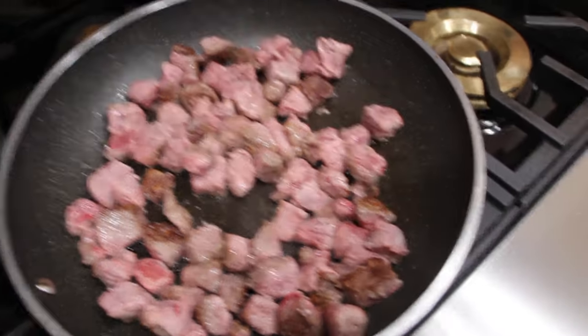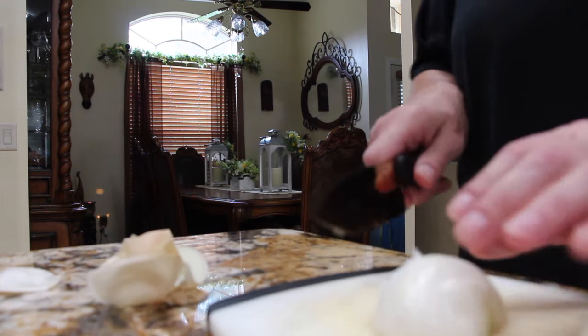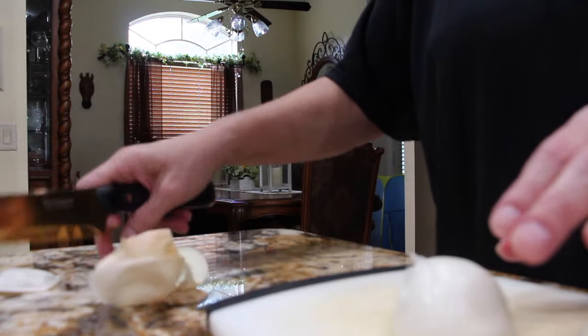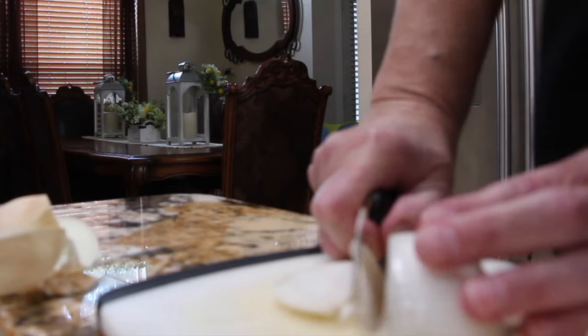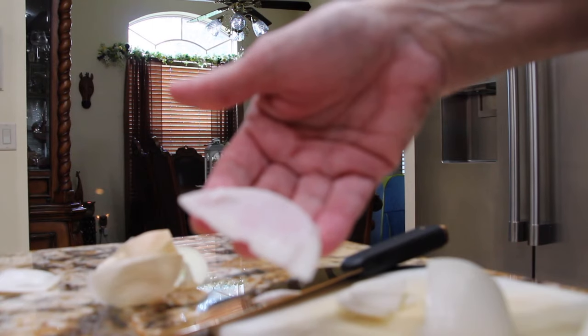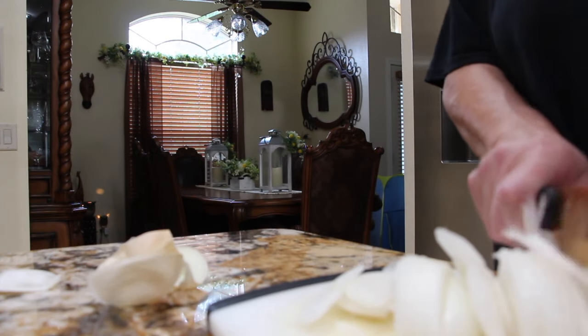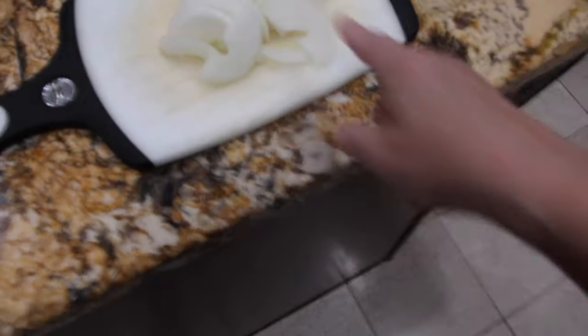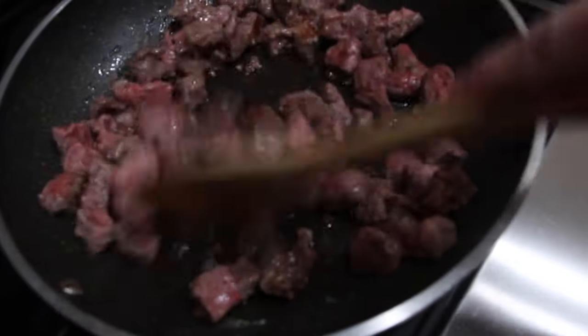Now I'll go dice up an onion. So now I'm going to cut my onion into thin slices. This was about a medium sized onion, so it's one onion that I sliced.